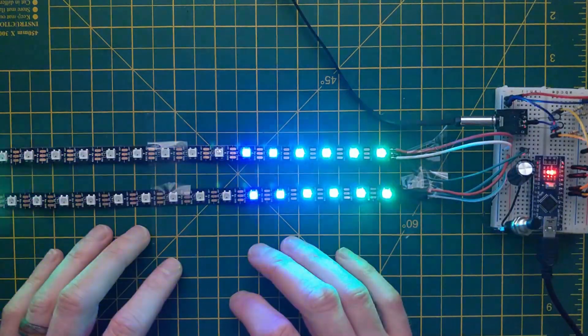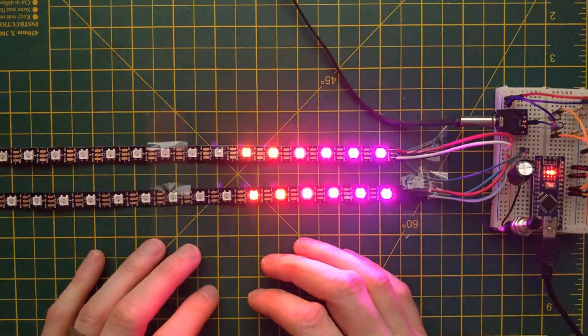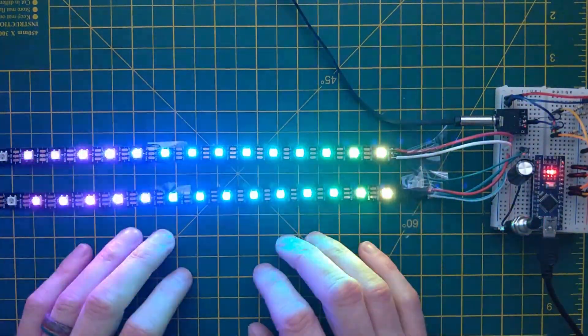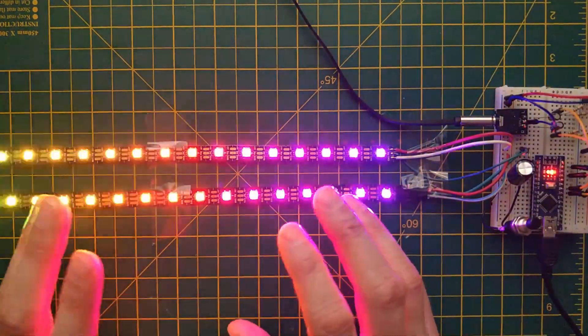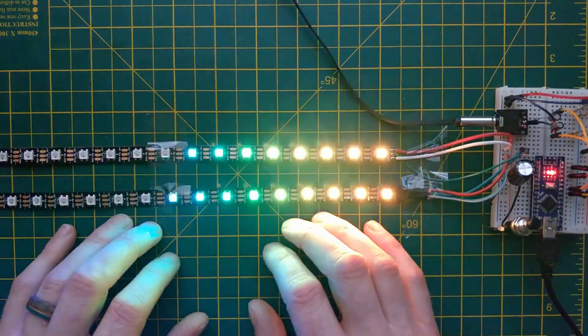There are 17 patterns in total: 10 of which are sound responsive and 7 are background patterns which run without reference to the sound being input. I'll demonstrate all of these at the end of the video. The code for this is available via GitHub, but if you're new to Arduino it might be a good idea to watch the rest of this video before trying to make it yourself.